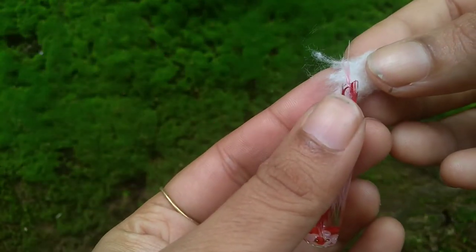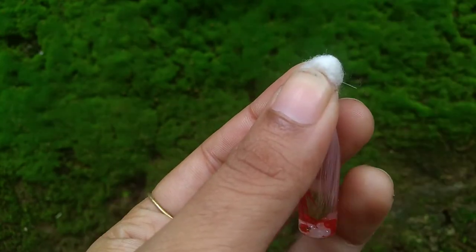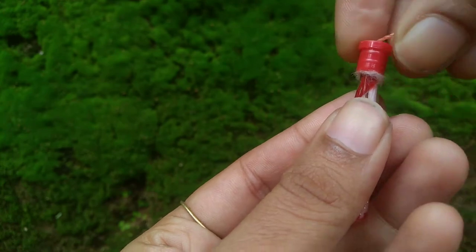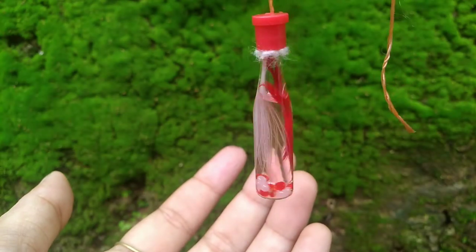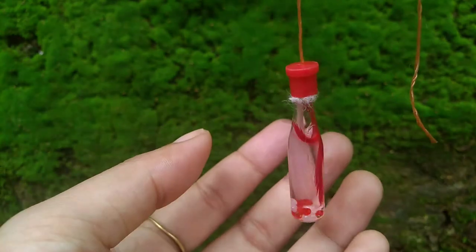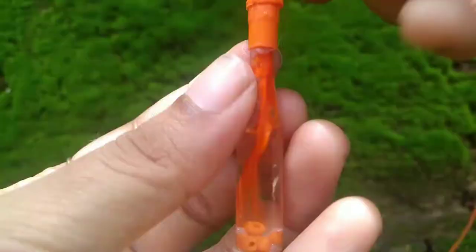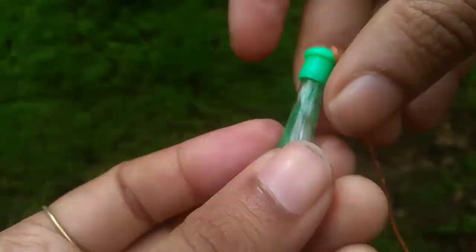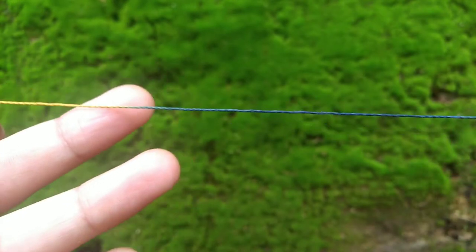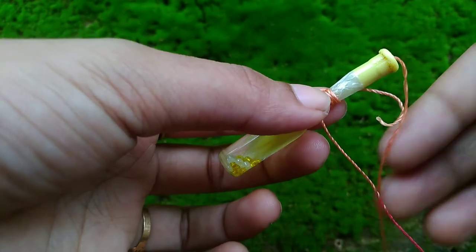We are going to use a cotton piece to tie it with a cotton piece. Let's do this with all the bottles. We are doing this as well. The color is used in the thread — we are using a multi color. We are using this to attach it to the board.